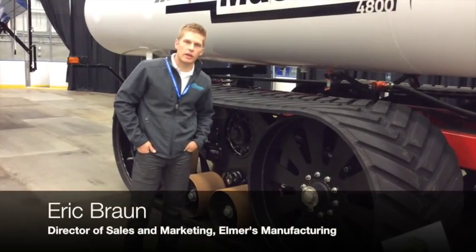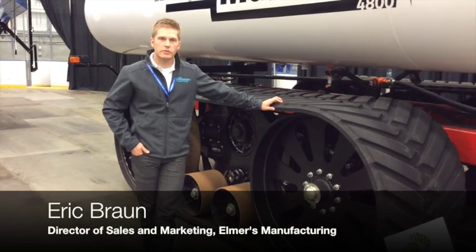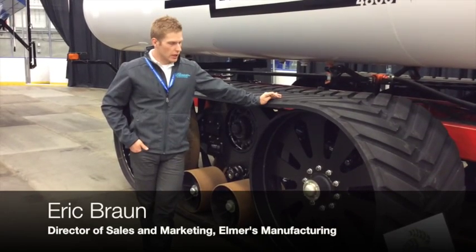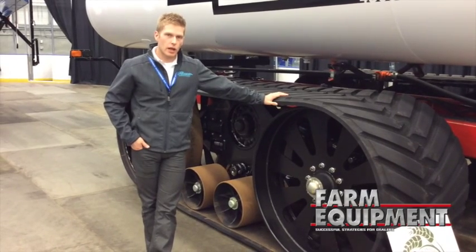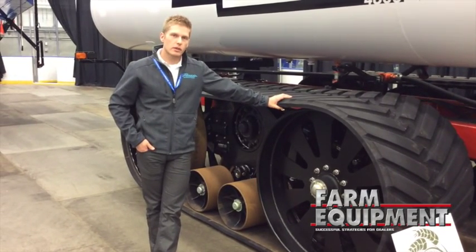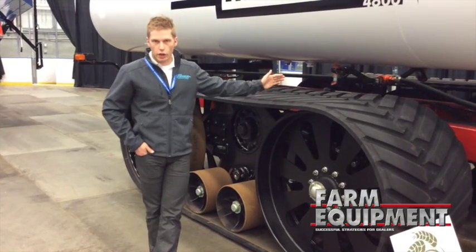Hi, I'm Eric Brown with Elmer's Manufacturing, and today we're talking about the new Powertrax from Elmer's Manufacturing. Powertrax is a hydraulically powered track system available on our transfer tracks or our grain carts.